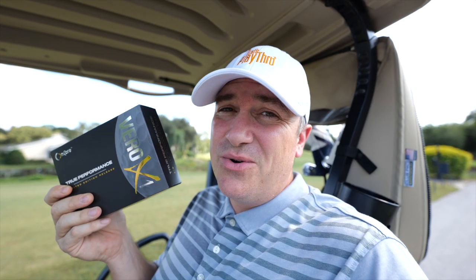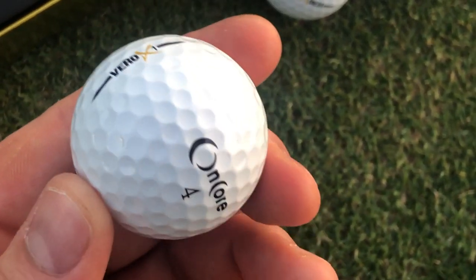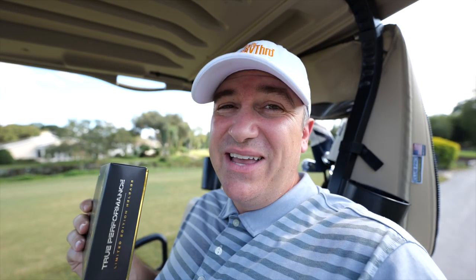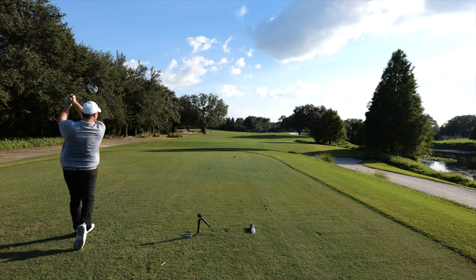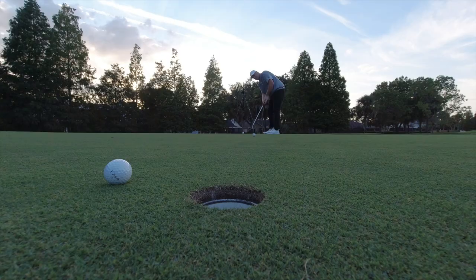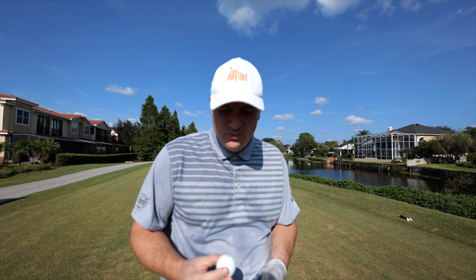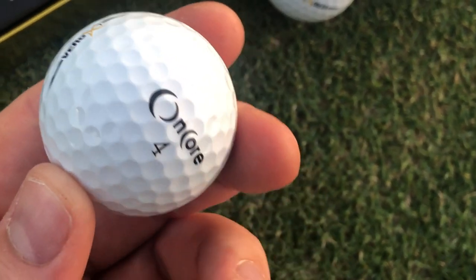We just made it out to the course to check out the Vero X1. I actually played a round—I snuck around over the weekend—and let me tell you, these things are absolutely amazing. I was so impressed, but regardless, I'm going to take you through the full test right now. We're going to take a look at these balls and see how they perform. We're going to measure my go-to ball, the Vice Pro Plus—I've been playing this ball for about three years—up against the Vero X1.